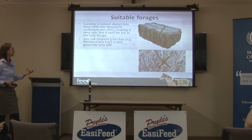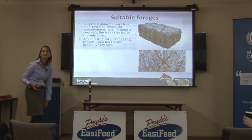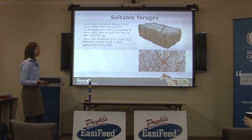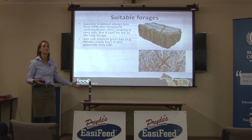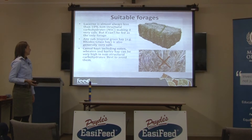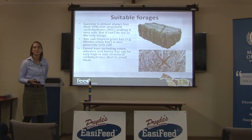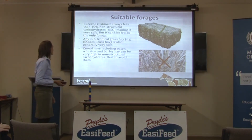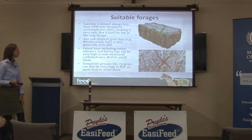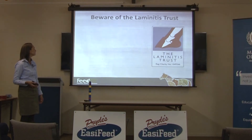Any subtropical grass hay — for example, rhodes grass hay — is also generally very safe. I'm lucky my dad grows a whole paddock of rhodes grass that he cuts and makes into hay, but he's one of about three people in New South Wales who makes this type, and it doesn't grow in cold climates. Cereal hay — oaten, wheaten, and barley — can be very high in non-structural carbohydrate and you're really best to avoid them. Classically, the traditional diet for a laminitic pony was oat and chaff; you just starved them on it, and it was probably the worst thing you could possibly do, but thankfully most vets have now stopped recommending that.